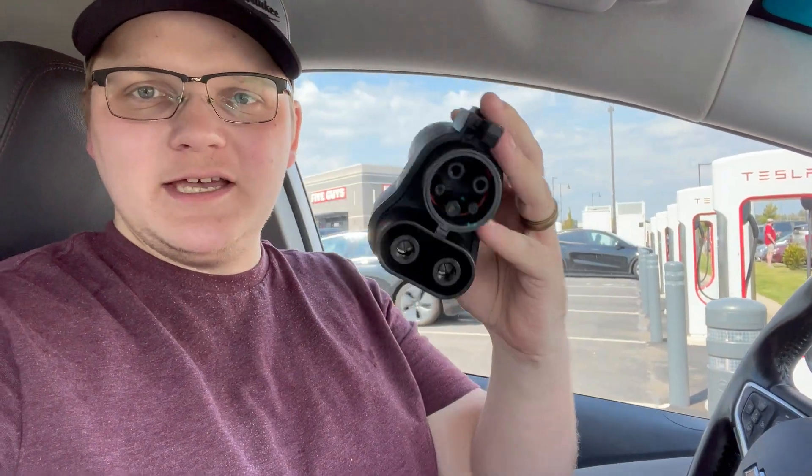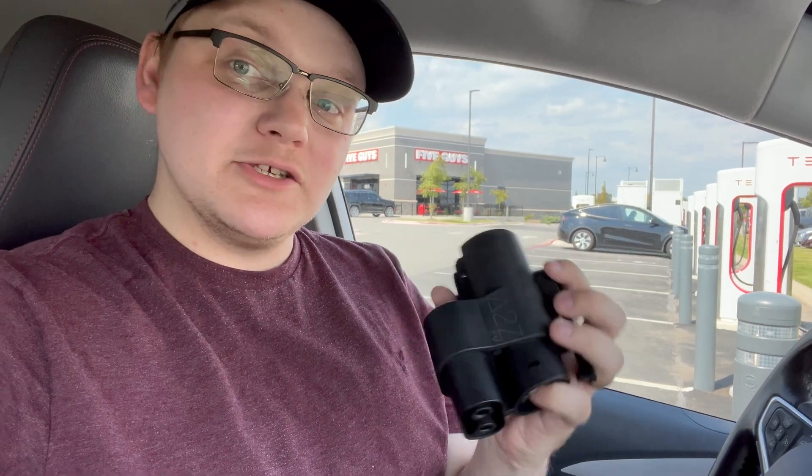I've got my A-to-Z adapter — my A-to-Z CCS to NACS adapter. This is the original Typhoon plug, not the Pro plug, because I bought this back in February when we were allegedly going to get Supercharger access in like March. But then the Supercharger team got fired, or whatever caused it to get delayed until September. I'm just happy to have it. So I'm going to get out and try to get it activated and see how much I can do with one hand. I'll make sure to screen record the actual activation process and we'll see if we can charge.